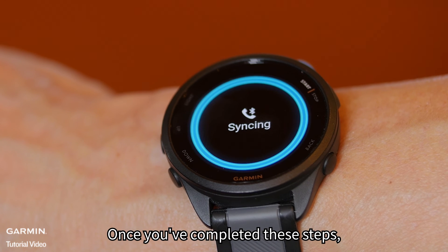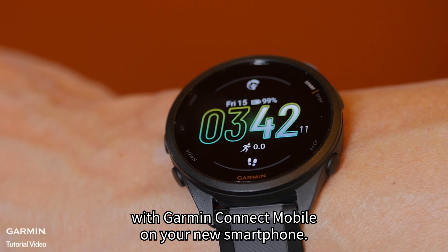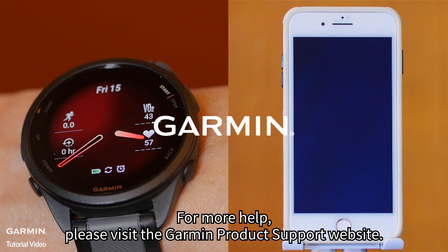Once you've completed these steps, your smartwatch should be successfully paired with Garmin Connect Mobile on your new smartphone. Thank you for watching. For more help, please visit the Garmin product support website.